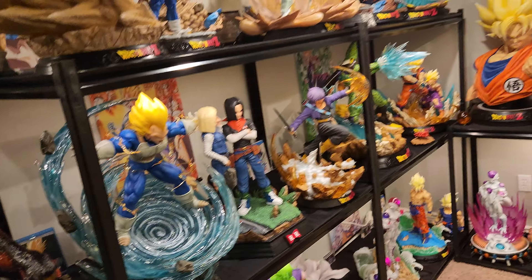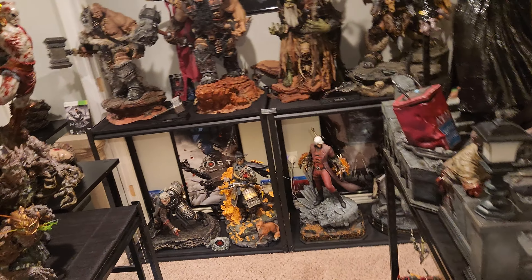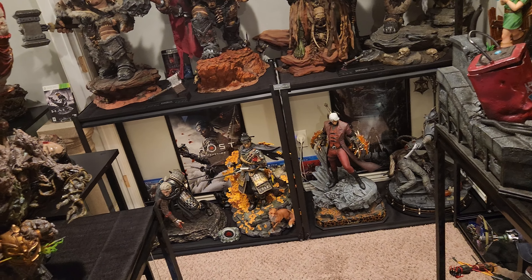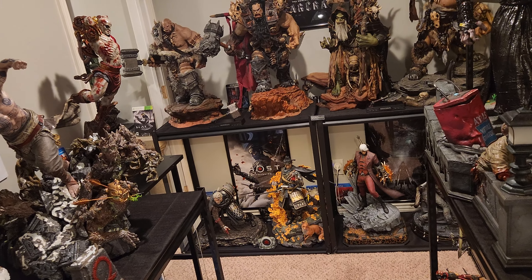By the way folks, I'm still selling the Antramy Majin Buu Kid Buu bust — if you're interested, message me. I'm going to eventually sell that Dante as well. Once I need this space for another IP that I want, like Elden Ring or whatnot, I'll eventually sell it. I don't plan to keep it long-term. This is my Devil May Cry display, but eventually I will sell that — it was never an endgame piece.